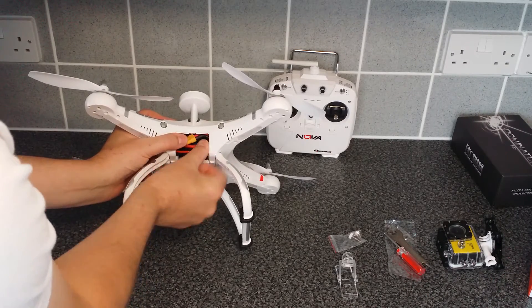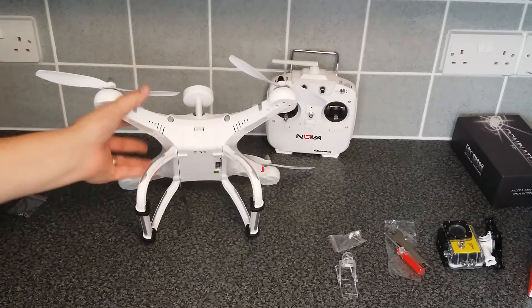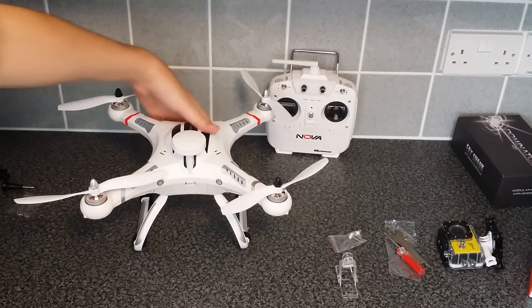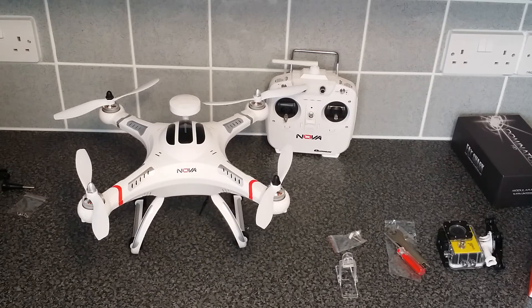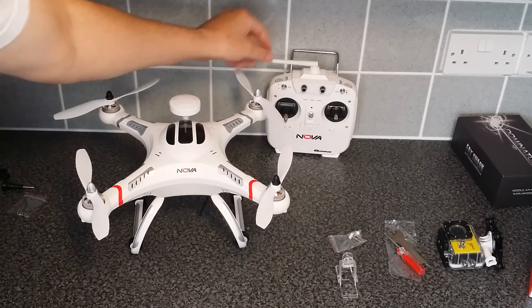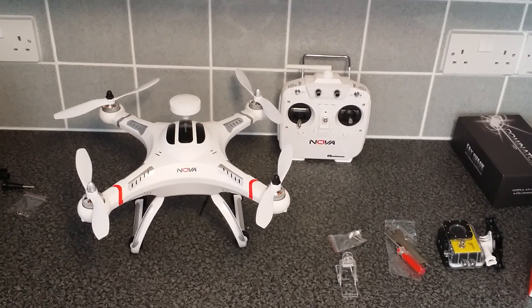Connect the power like so, then hide the lead inside, plug your battery tray, and that is how you basically do it. There's your Quantum Nova — ready to fly, built, ready to start doing your tests and then going out and enjoying yourself. Thank you very much for watching and I'll see you in my next video.